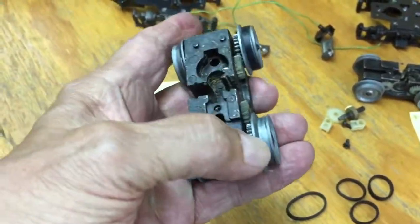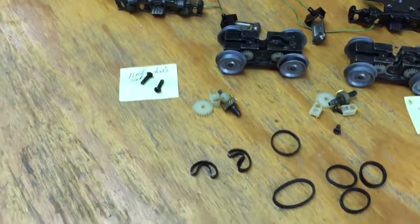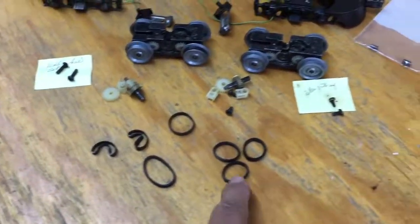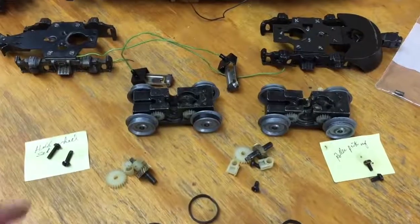I put one on this side here. I had to clean them carefully in mineral spirits — tried the one-inch wheel first, which didn't work, then went to a three-quarter inch wheel, which in this particular case worked well.